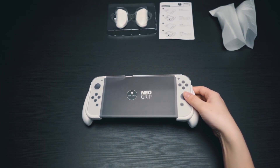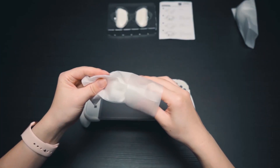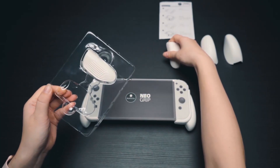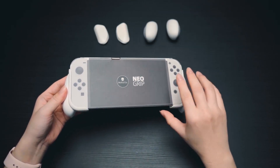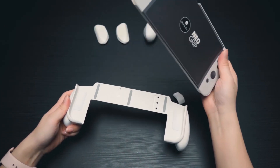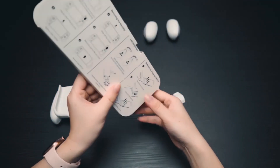The Neo Grip has three grip designs to meet gamers' needs and fit different hand sizes. Switching the grips is extremely easy. It's also easy to fit the Neo Grip — you can finish fitting in just a few seconds by following the steps in the user manual.